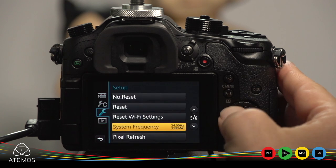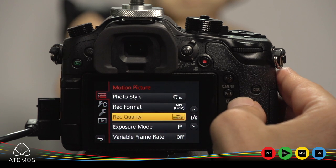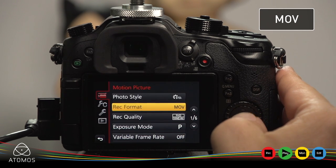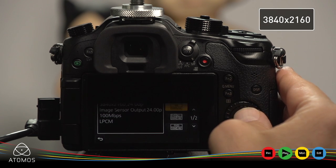Press the menu button again and navigate to the motion picture menu. Go to menu 6, section 1. Set record format to MOV, click yes, then click to record quality. Choose 4K 100Mbps 24p.